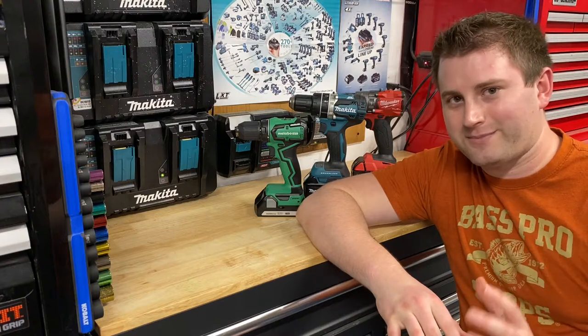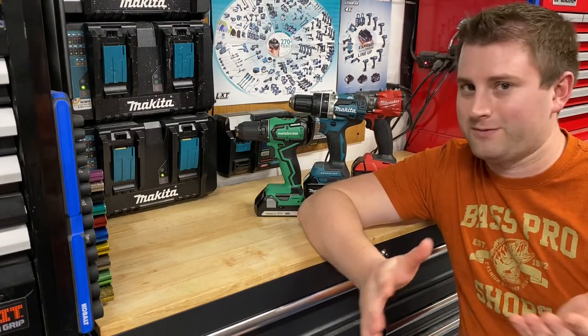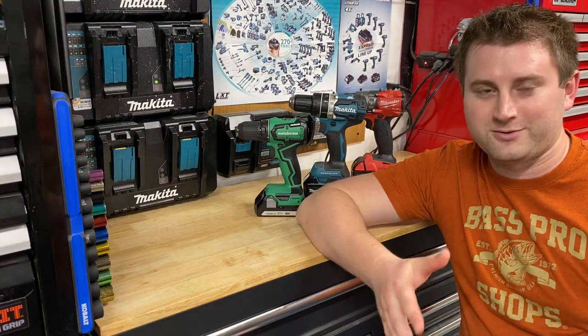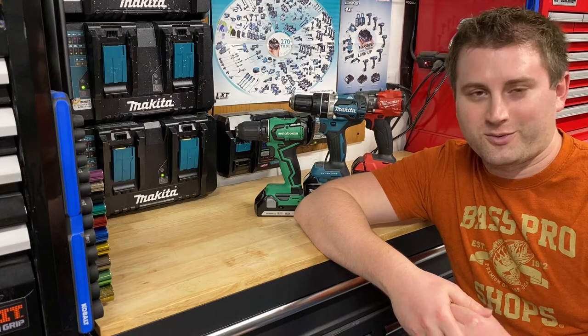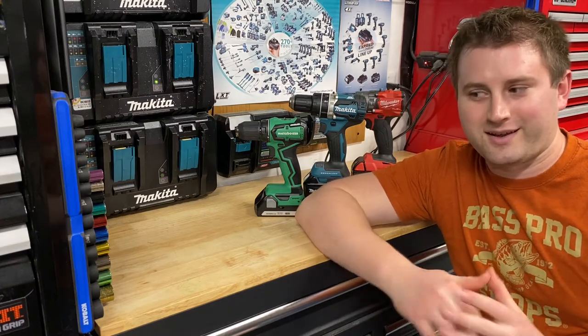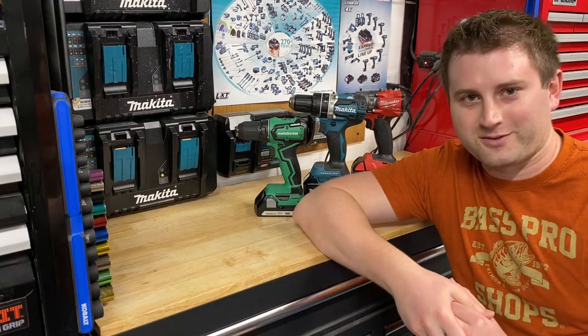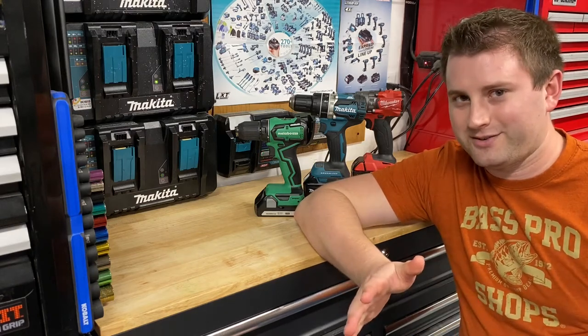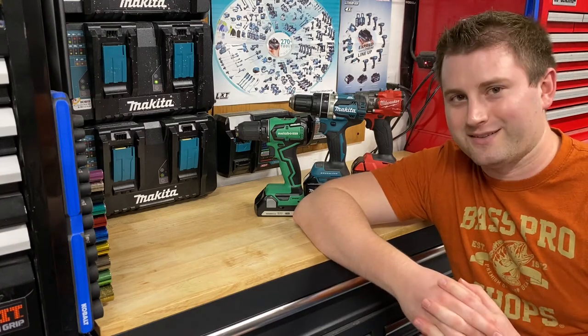We're going to go step-by-step. I'm sure you're watching this video because maybe you haven't bought a power tool yet, or maybe you just bought one and you want to learn a little bit more before you start using it. If you've never used a drill before, this is a perfect video for you. If you already have some experience using drills, you might still learn a thing or two. So let's get started.